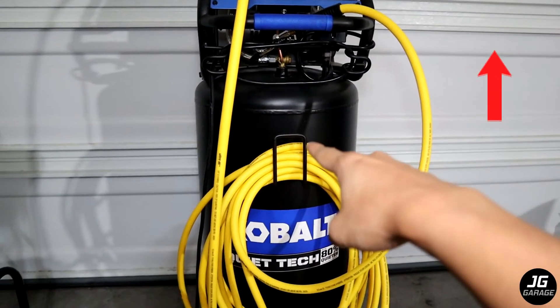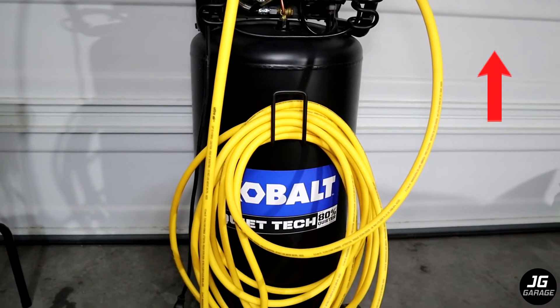If you want to see my review on this Cobalt air compressor, make sure to check out my video on that. You can also click the card on the top right.